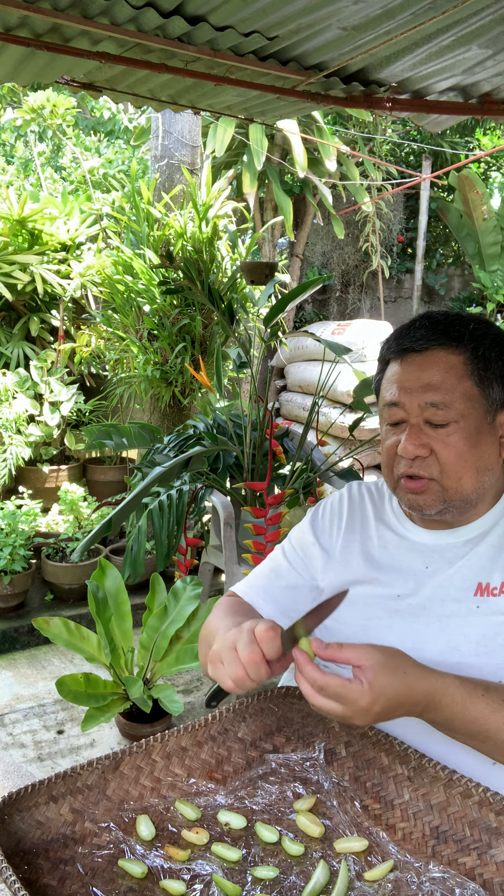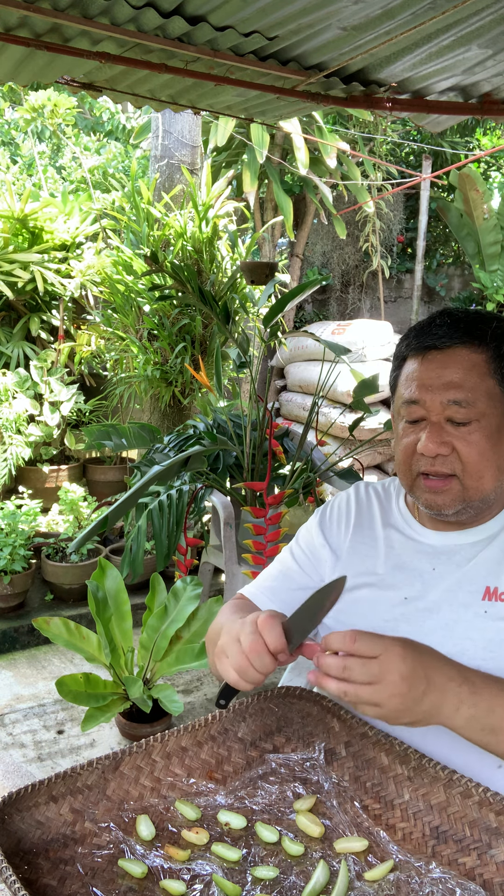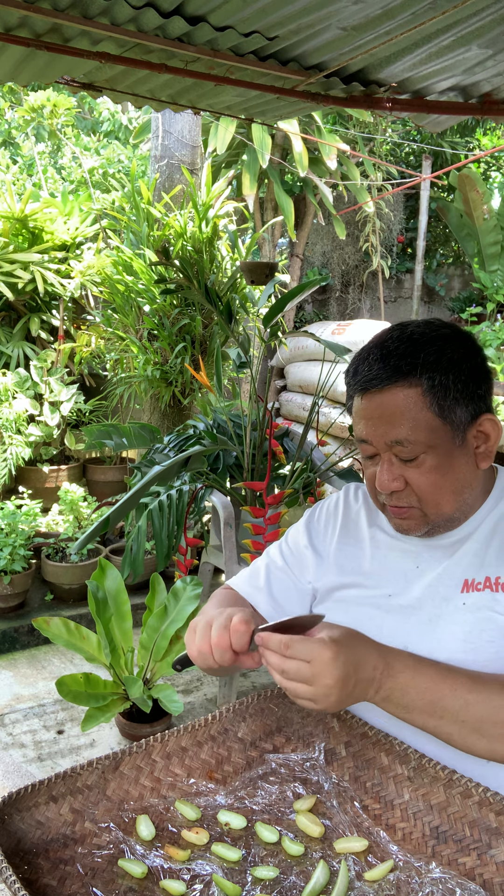I wanna eat some — it's good with salt. You dip this in salt and the sourness... it's so yummy!